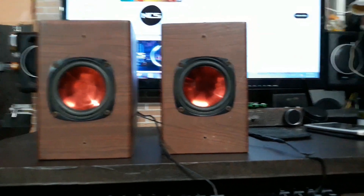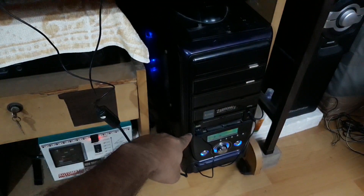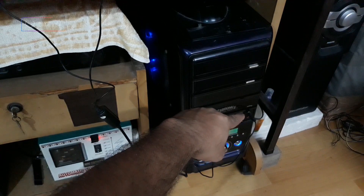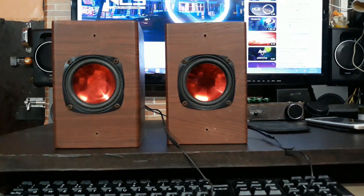Alright, so these are ready now and connected to my PC. Right there you can see that's the USB and that's the 3.5mm headphone out. Now let's check the sound.